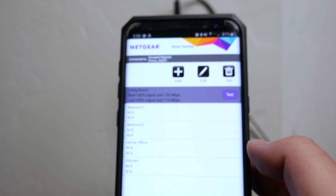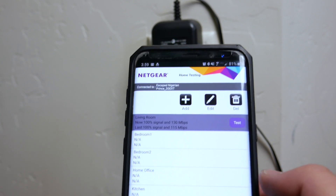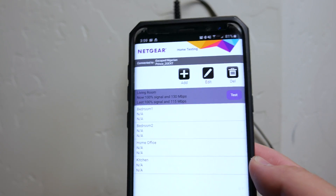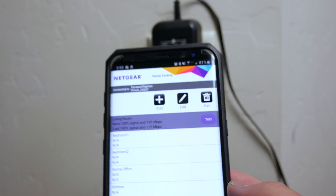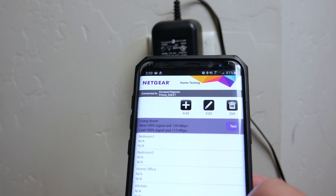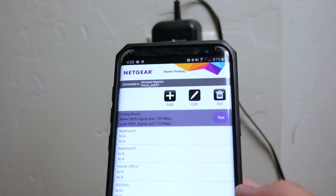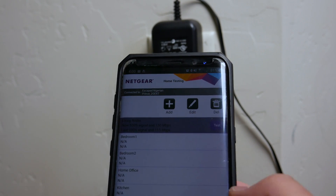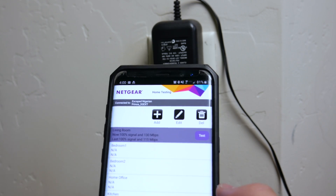Now I'm curious to see how well it's going to do after I start adding multiple devices and we're streaming on Netflix down there, with all the Wi-Fi plugs set up and laptops or computers in use simultaneously. But so far, I'm quite happy. I tested the 5 gigahertz network as well — before the extender, I was getting about 130 Mbps with about 66% signal. After switching over to the 5 gigahertz extended network on the app, I was getting 100% signal and roughly 650 megabytes per second. It's definitely doing its job.